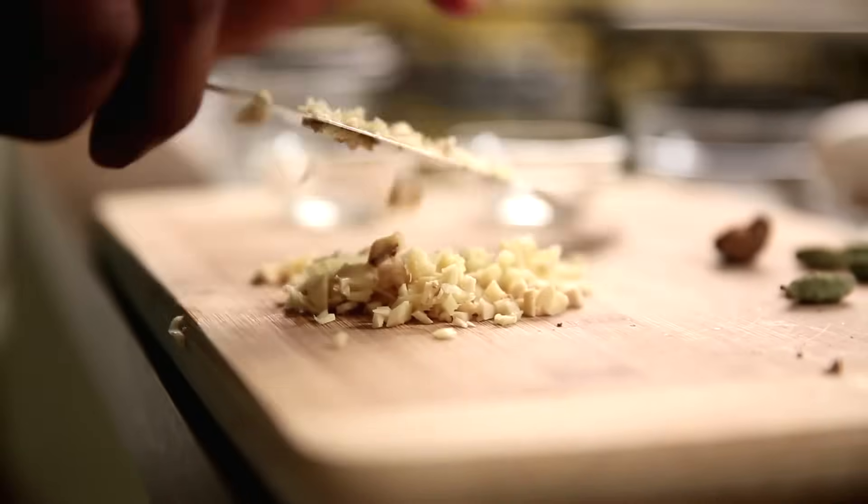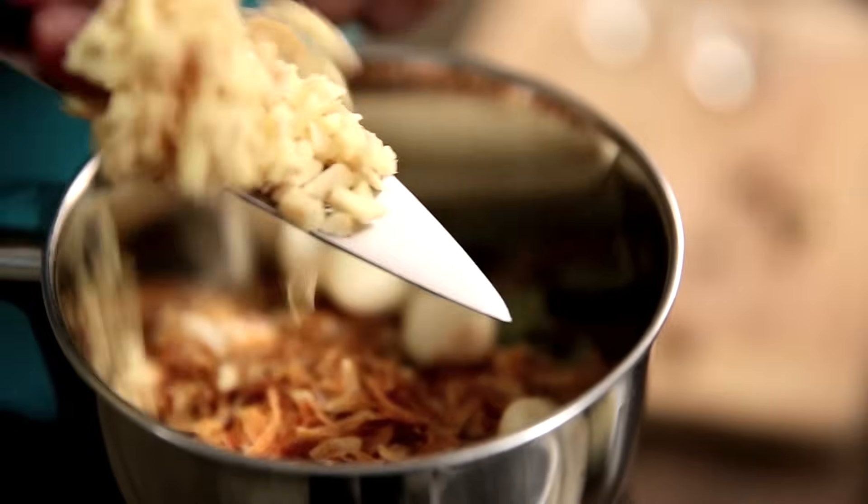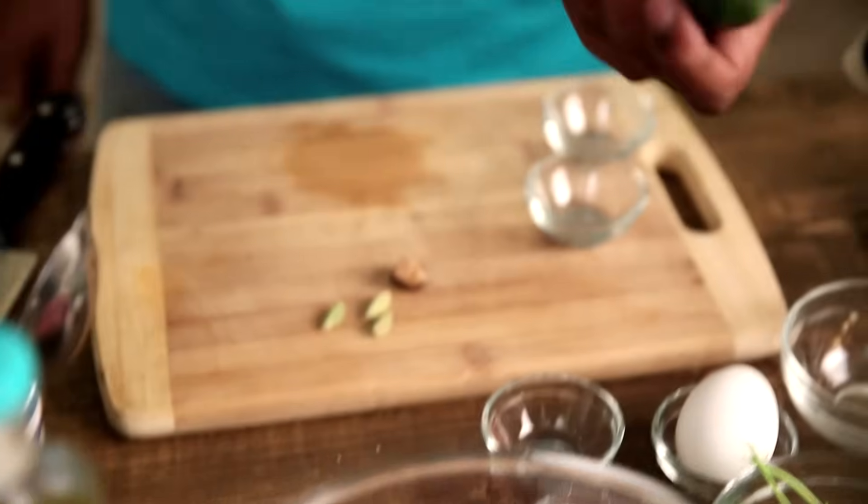In goes some Ginger — I'm just roughly chopping the Ginger so that it runs into a nice smooth paste. This goes in the grinder. I'm adding in some Chilli Powder. And here if you see, there's this beautiful Raw Papaya — very cute looking.